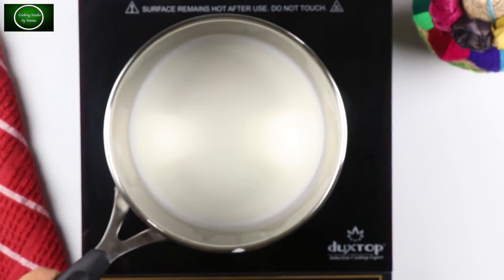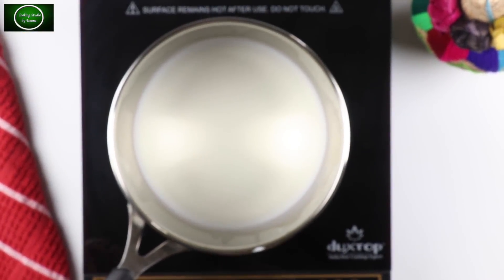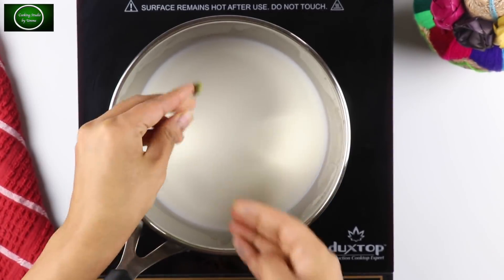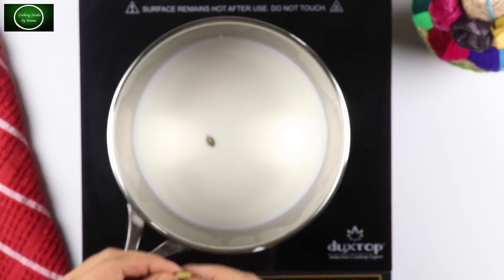Let's see, we're going to do this to the glass. In this glass we're going to use this to make the stuffing. This is the kitchen, and the kitchen has no water in it — it's not like oil in it.